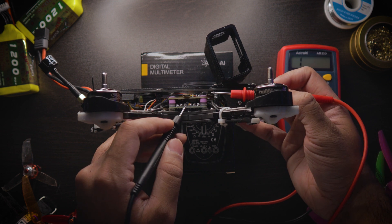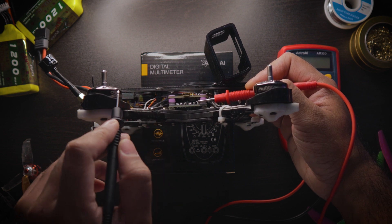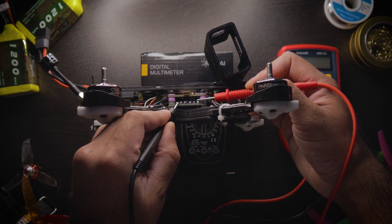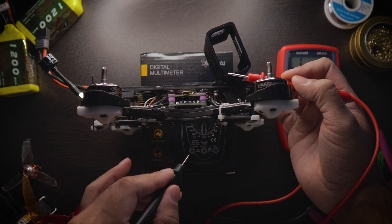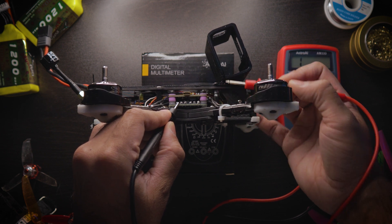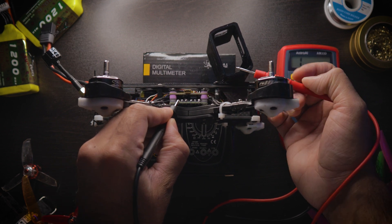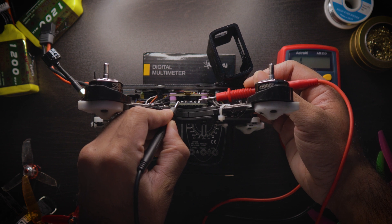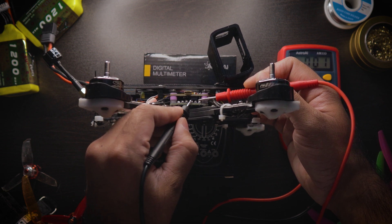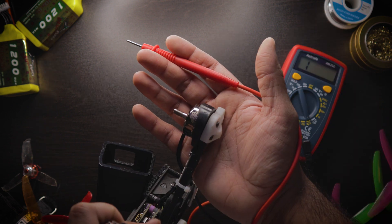If you touch two wires from the same motor together, that's normal — that's a good beep. What's not normal is if you touch a motor wire from one motor and then a motor wire from a different motor, and it beeps — that's when you know you have a problem. That's the most common ESC issue: one motor is somehow in connection with another motor through the ESC, which will cause major issues.